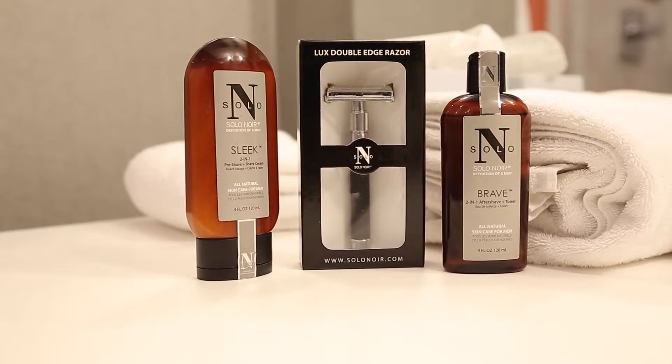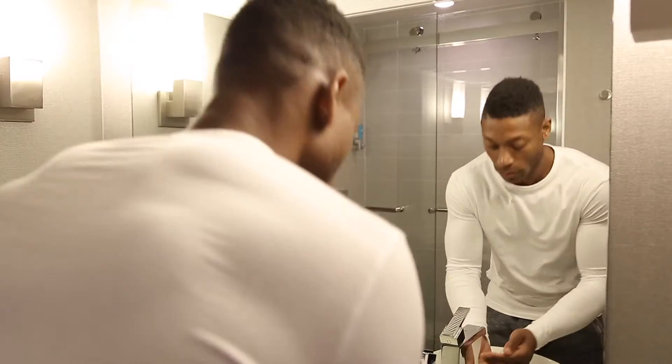What's going on fellas, this is your boy B with the beard. Here we have Solanoir's shaving kit.